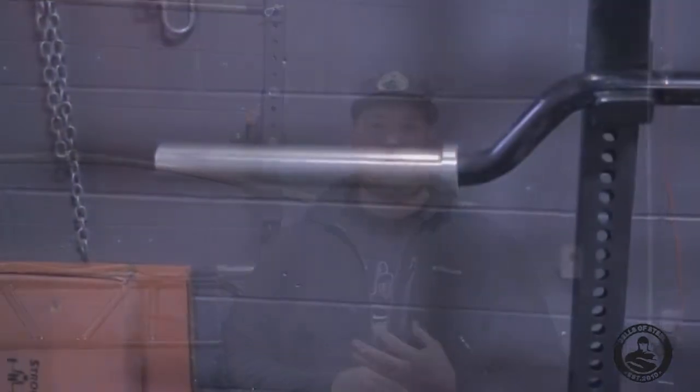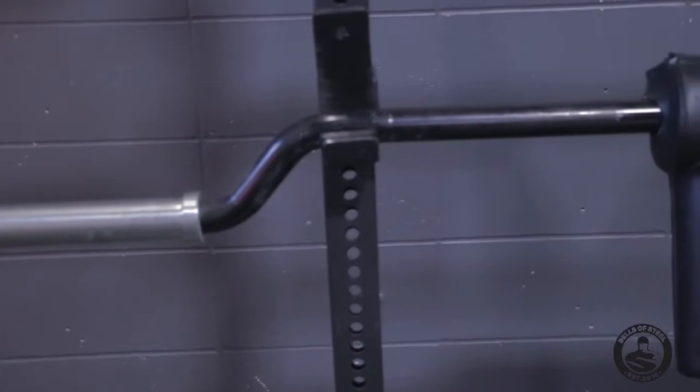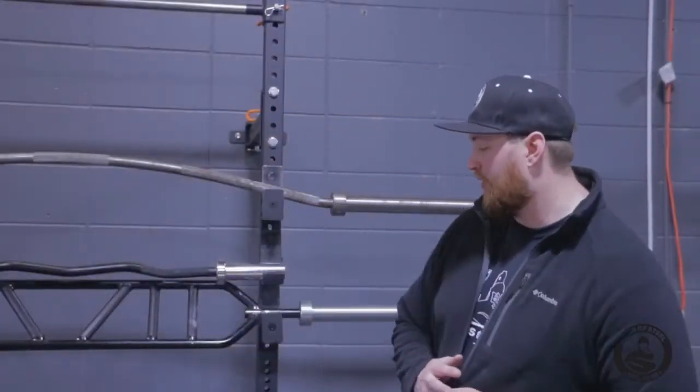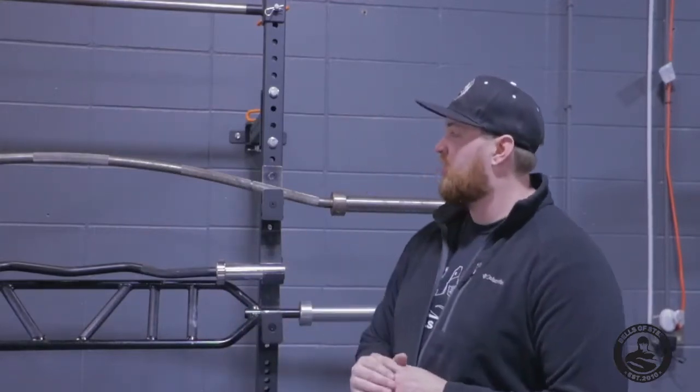Hi, this is Andrew with Bells of Steel USA, and today we're going to talk about all of our specialty bars that I have here at the showroom, and kind of explain what they do and who they're for. All these bars we've had for quite some time, and they've all held up really, really well. This is our narrow folding rack that I'm going to display them on. I'll tell you the name of the bar and then what they're used for.